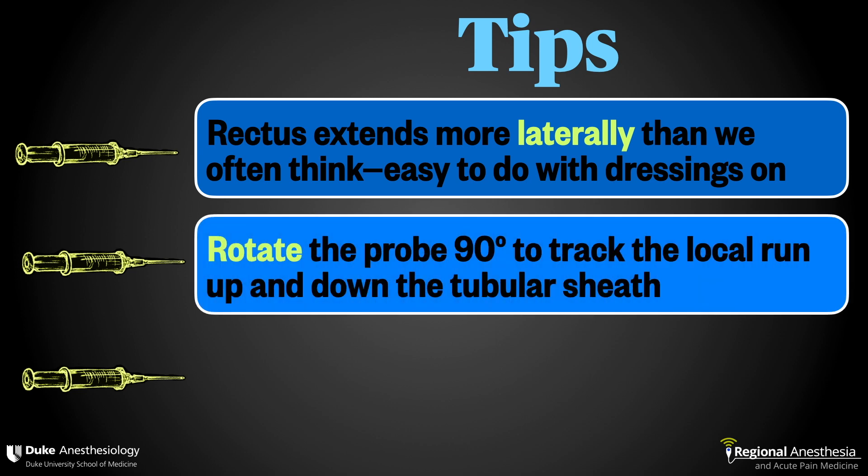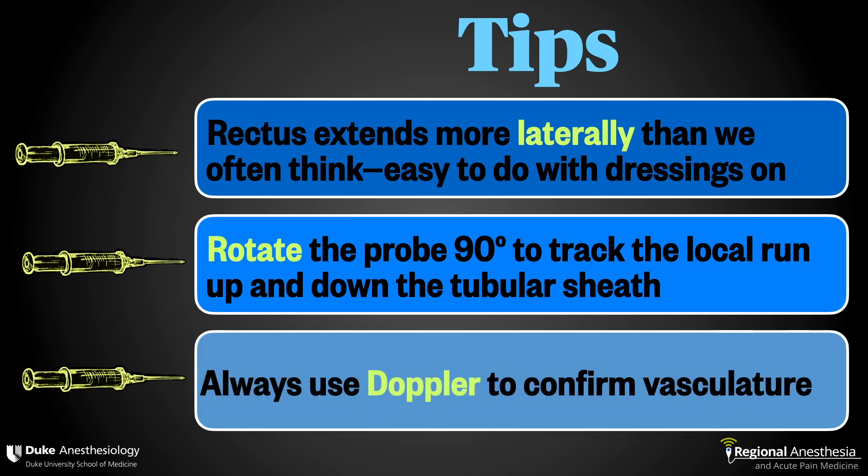Number two: I like to rotate the probe 90 degrees after my injection so it's in the parasagittal orientation. You'll still see the muscle and the rectus sheath, and with this view you'll be able to track the local anesthetic bolus up and down the sheath to confirm that you're getting the appropriate spread.